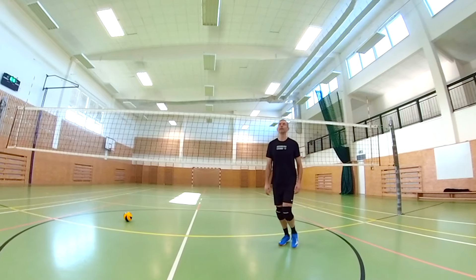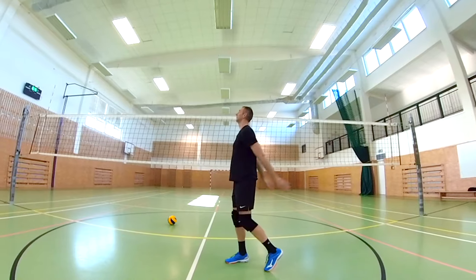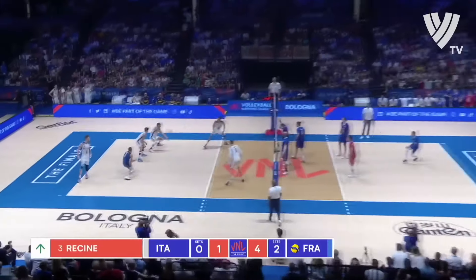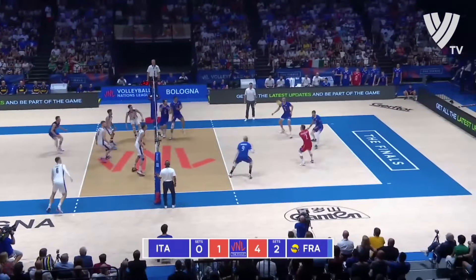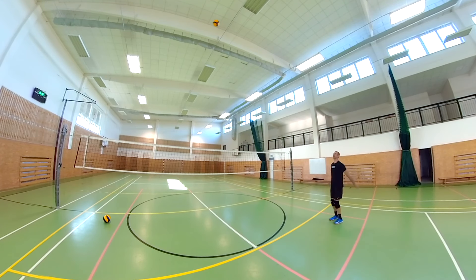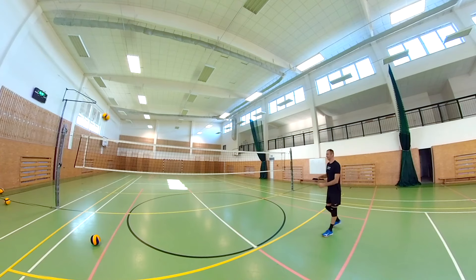If you have the ball at the net in the 3m zone, always keep your right foot slightly in front. But in volleyball, you don't always have an accurate reception or well-defended ball in the 3m zone. Often you have to set from the field behind the 3m zone. Here, I would already recommend you to have your feet more side by side when setting, sometimes even to have your left foot slightly in front.